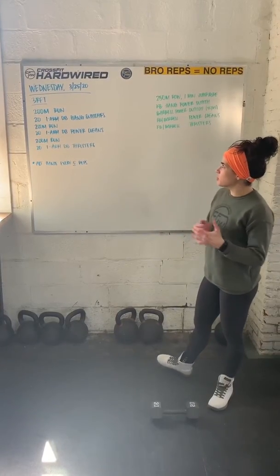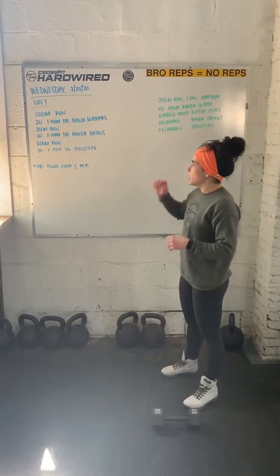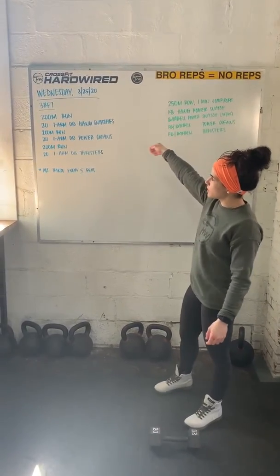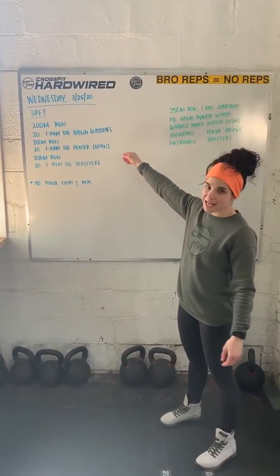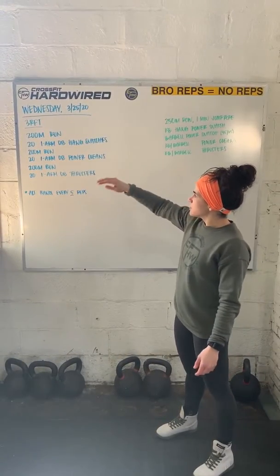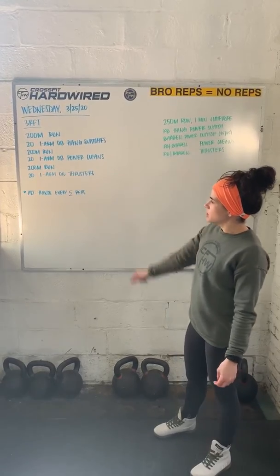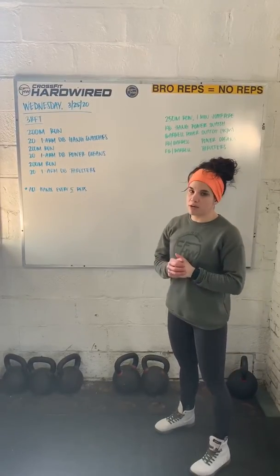Alright, workout of the day for Wednesday, March 25th. We have three rounds for time of 200 meter run, 20 single arm dumbbell hang snatches (hang power snatch), 200 meter run, 20 single arm dumbbell power cleans, 200 meter run, 20 single arm dumbbell thrusters.